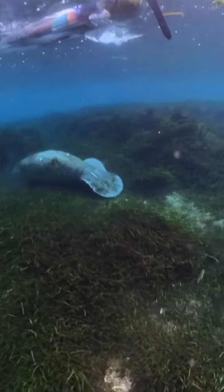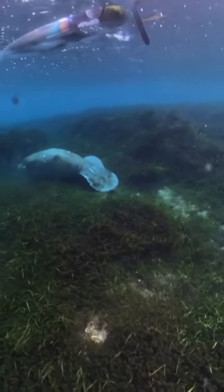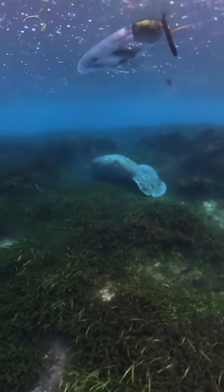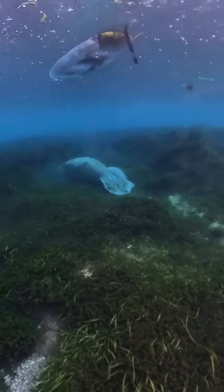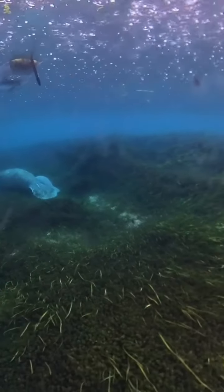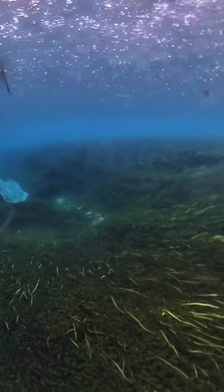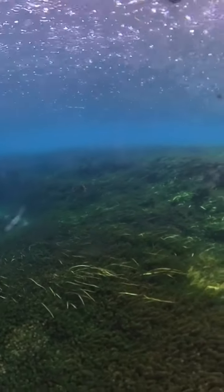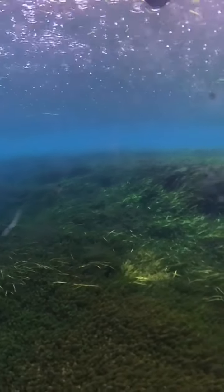That is a really dangerous place to be around a manatee. We were doing an electrofishing survey on the Savannah River many years ago and accidentally got near a manatee, and it kicked its tail and threw a wall of water that hit me in the neck and almost knocked me out of the boat. So never position your boat over the top of a manatee.